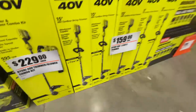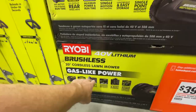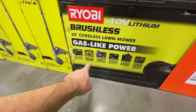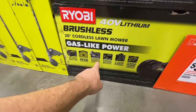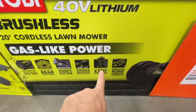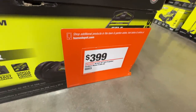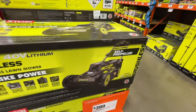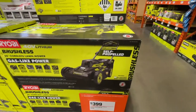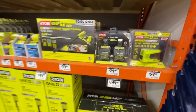Ryobi also has their brushless cordless 20-inch lawnmower — self-propelled, rear-wheel drive, includes a 6 amp hour battery, easy-lift single-motion bag removal, folds up for storage, single-point height adjustment — going for $399. They also still have two 4 amp hour batteries for $79.